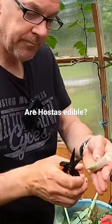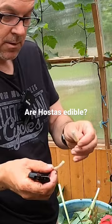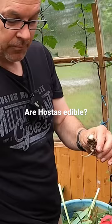I don't know if you guys know this about hostas, but if you get down inside here and get rid of all the dirt, these are edible. There's no flavor though — tastes like celery. It's not really worth it because it doesn't have any flavor, so I'm going to cut this right down the center.